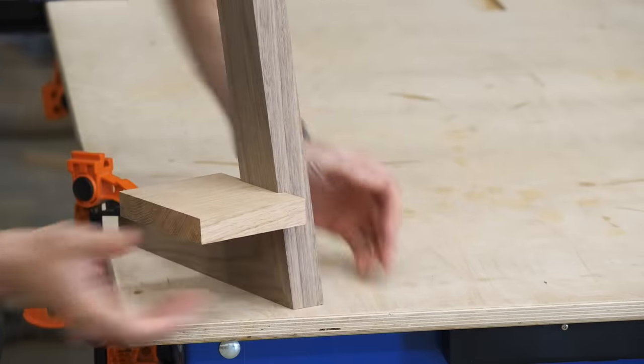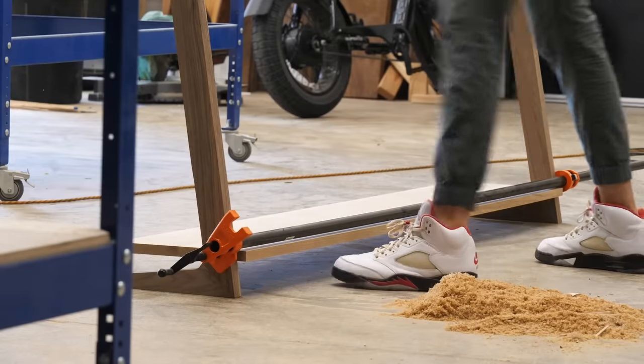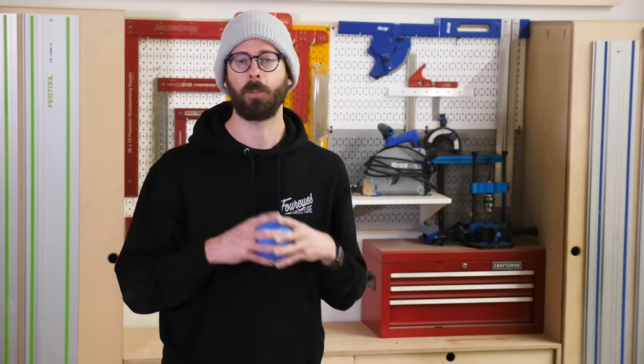We hope you enjoyed this one! If you have a woodworking tip you want to submit, just follow the instructions on screen. Thanks again to everybody who submitted, and we'll see you in the next one.